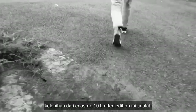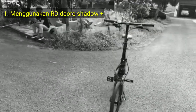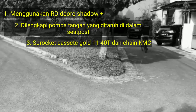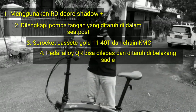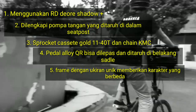Kelebihan dari Ecosmos 10 limited edition ini adalah: menggunakan RD Deore shadow plus, dilengkapi pompa tangan yang ditaruh di dalam seatpost, menggunakan sprocket kaset gold 11-40T dan chain KMC, pedal ala QR yang bisa dilepas dan ditaruh di belakang saddle, serta frame dengan ukiran unik yang memberikan karakter berbeda.